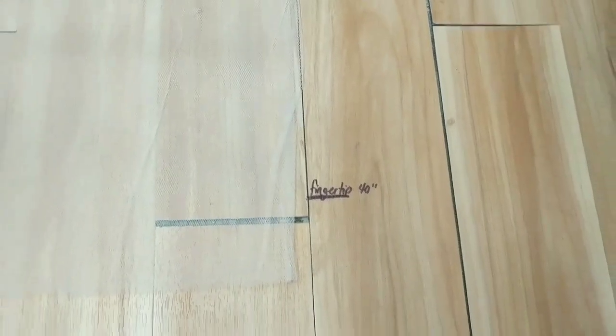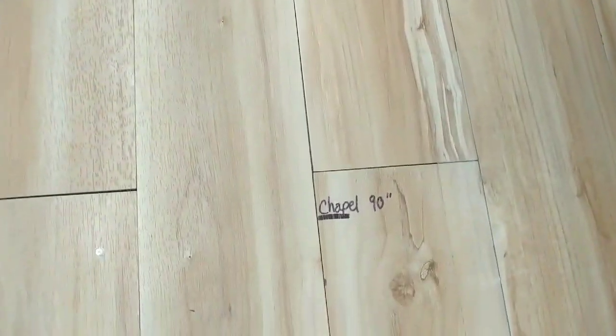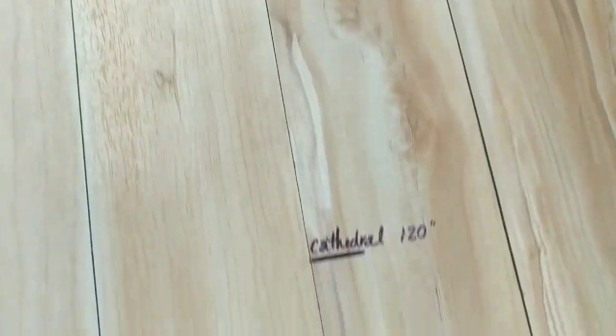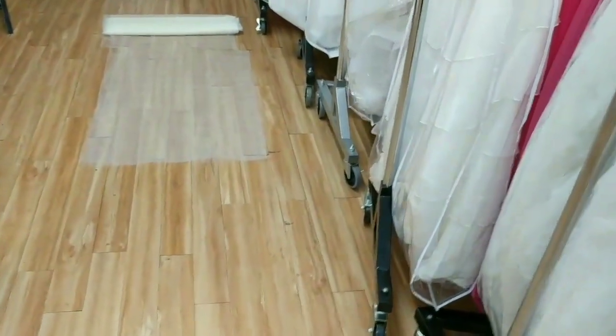Fingertip is 40 inches, waltz is 58, chapel is 90, and cathedral is 120. So you just unroll it for however long the veil is that you're making.